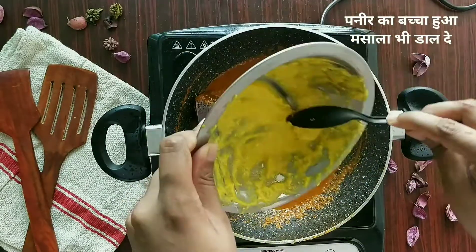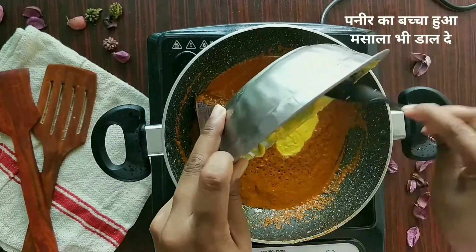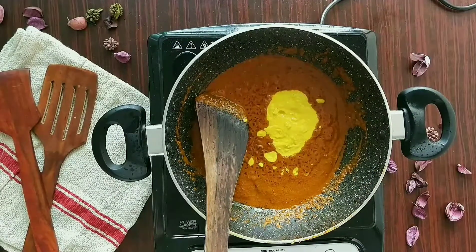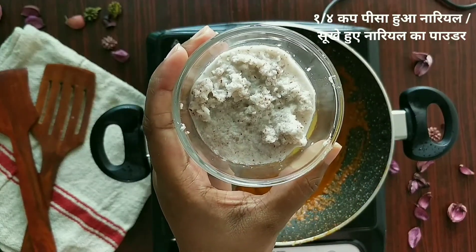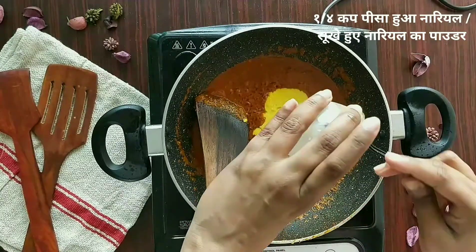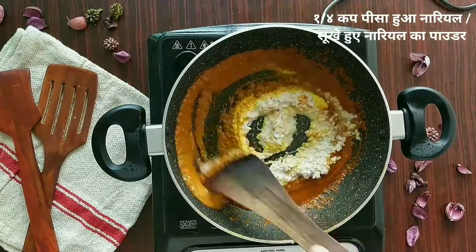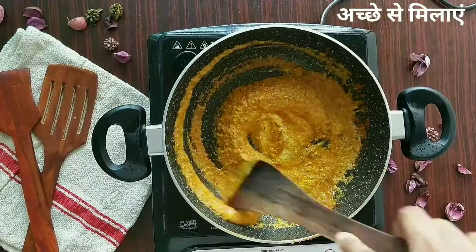Sauté the paste in oil for two minutes. Once the oil starts to separate, add the leftover marinade — just about two tablespoons. Now the very important ingredient: fresh coconut paste. I've taken fresh coconut and blended it with some water in a mixer. You can also use coconut milk or dry coconut powder, but fresh coconut gives it a much better flavor. Mix this really well.